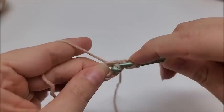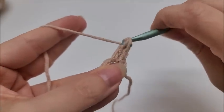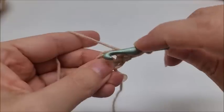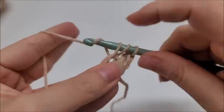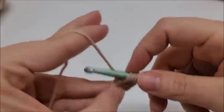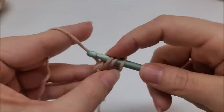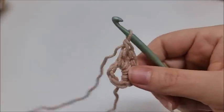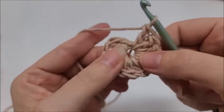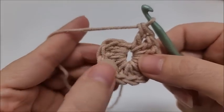Yarn over, go through the ring, draw up a loop, and complete the double crochet as normal. We need to do that 12 times through the ring. Go ahead and work all the way around — there's two, three, four — all 12 double crochets. Don't worry if you have a little hole in the center; we can close that up later. End round one by slip stitching into your first double crochet.